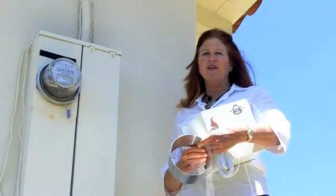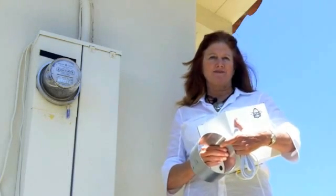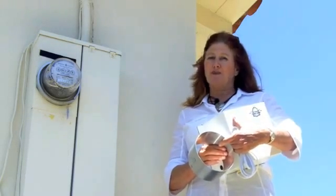Hi, I'm Holly Mannion from EMF Health Alert and the Radiation Roulette blog. Today we are going to talk about the smart meter, and I will give you a way to shield your meter.